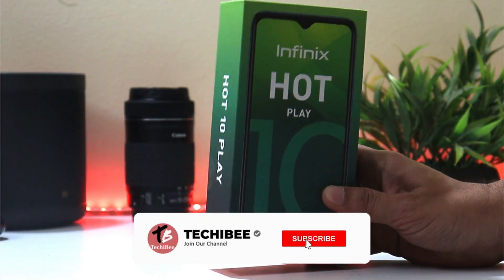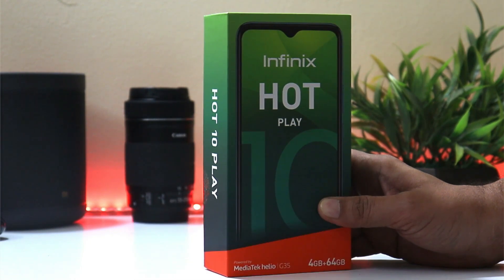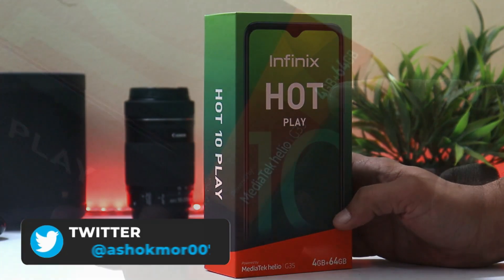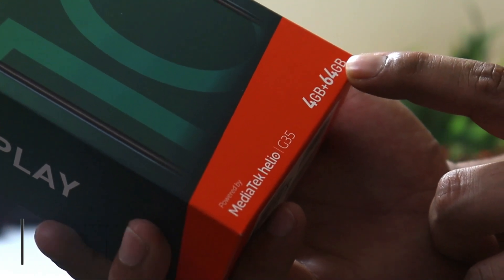Welcome back to another video. Infinix have launched its new smartphone called the Infinix Hot 10 Play. We have already received the review unit and the device comes with 4GB of RAM and 64GB of internal storage.